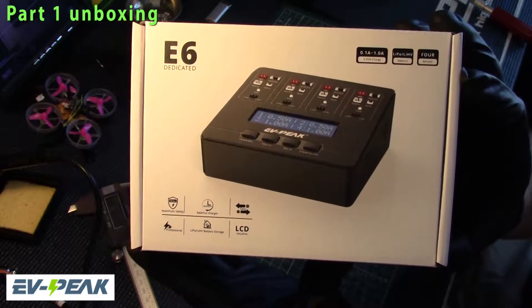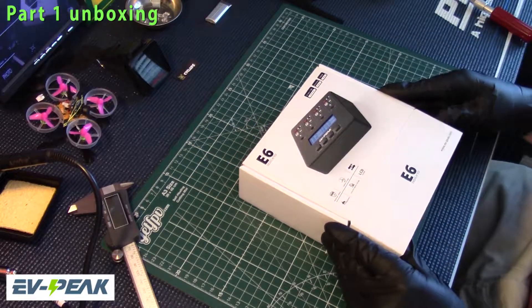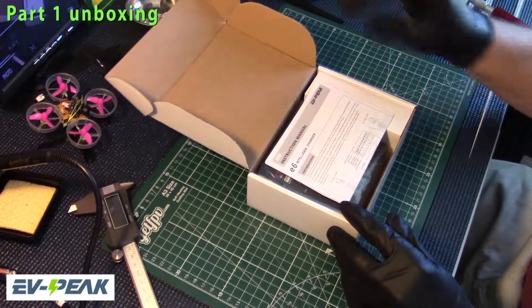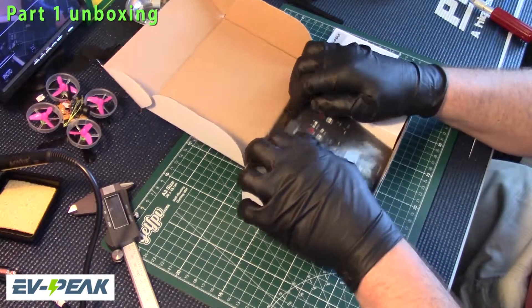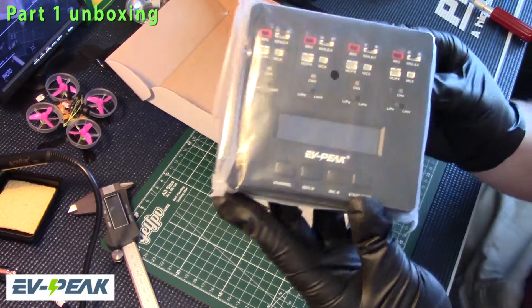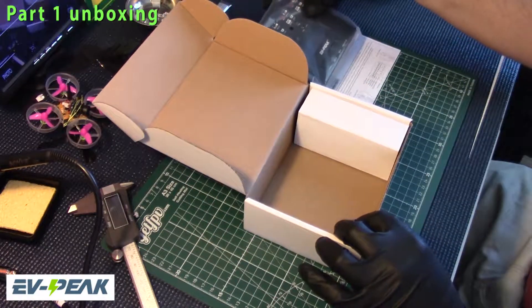4.35 Watt AC-DC Smart LiPo Charger. It's going to be great to have on my little workbench down at the hobby shop. Wow, look at that thing — it's beautiful. We'll do ourselves a nice review of it.